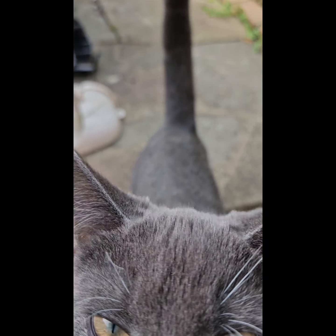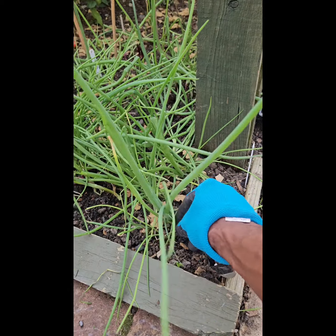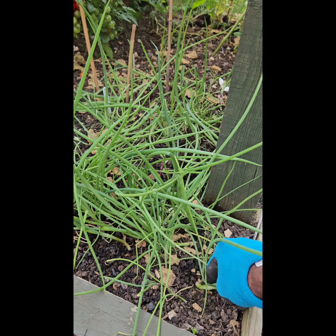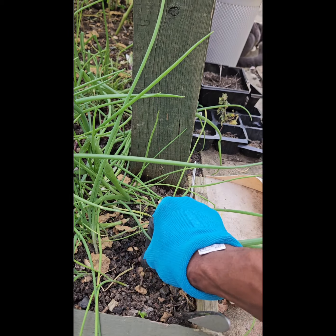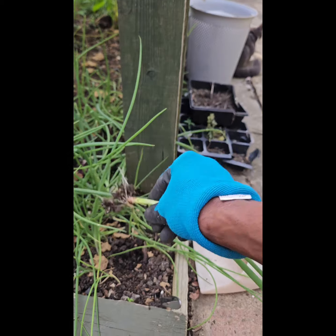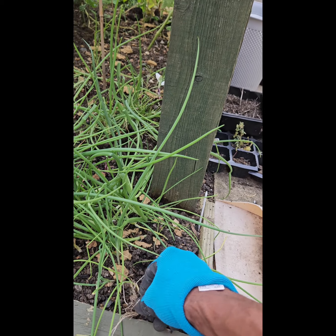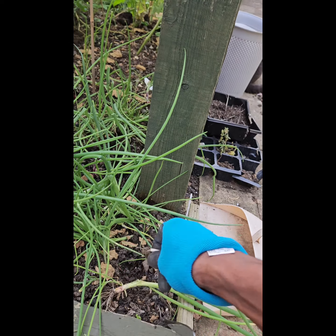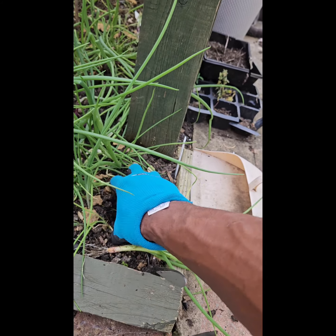Got some help in the garden today. Come on then, let's get some spring onions. As you can see, I'm pulling from the bottom — you don't want to pull from the top because you're just going to snap it. Pull from the bottom with a firm grip and shake left and right a couple of times, then pull.